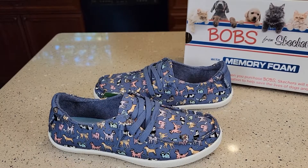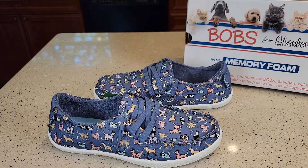Hello everyone, this is Just a Dad. Today I'm going to do a review on these BOBs from Skechers Women's Shoes.